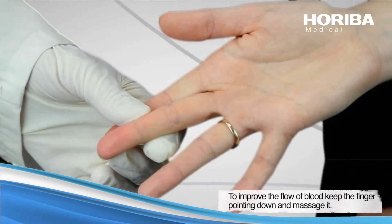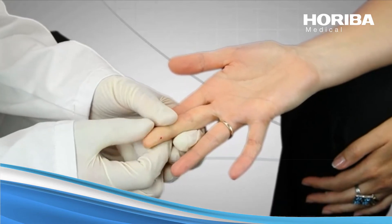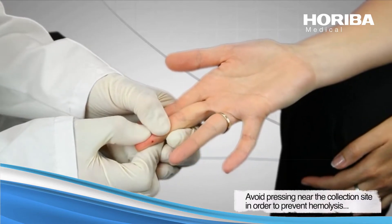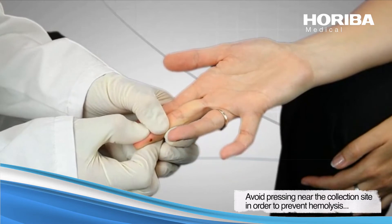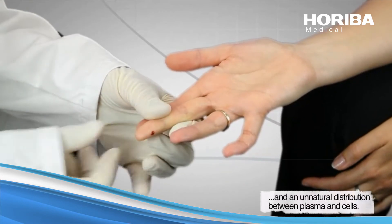To improve the flow of blood, keep the finger pointing down and massage it. Avoid pressing the pad near the withdrawal site in order to prevent hemolysis and an unnatural distribution between plasma and cells.